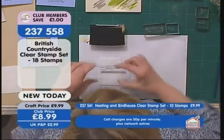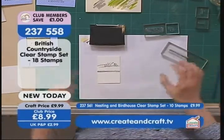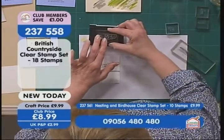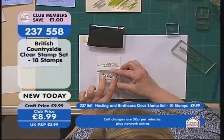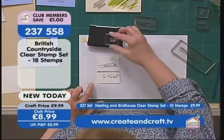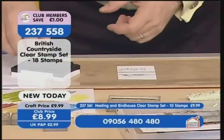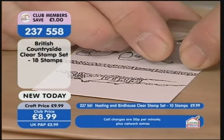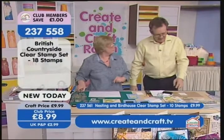These are all the stamps from the British countryside. It's your card, so put them where you want to. Now we're going to use the sheep — I'm going to put mine slightly to one side because then I've got room for a single sheep as well. And then we have the single sheep, so ink that one up and put him in if you've got room. That's the stamping done — how easy were those stamps to work?